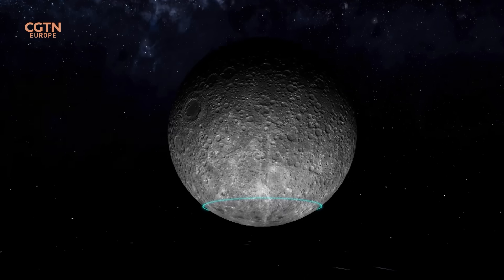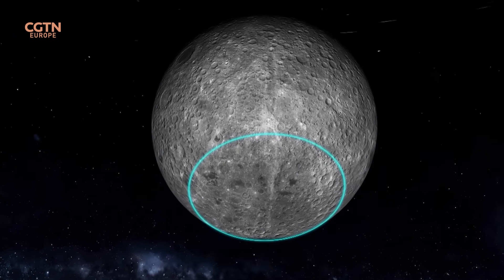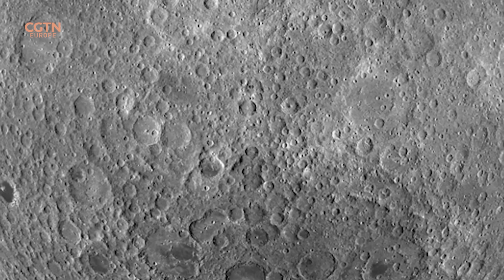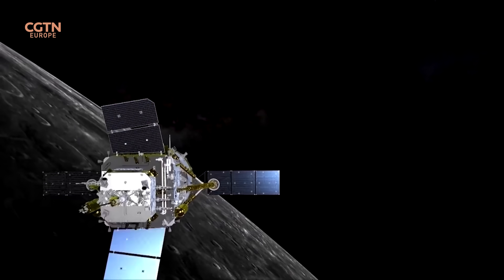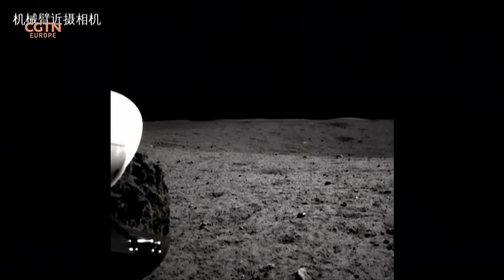Chang'e 6 samples represent the far side, coming from a big basin called the South Pole Aitken Basin, which is the largest impact basin in the solar system. It formed just over 4 billion years ago, and the impact was so big that it almost brought the interior, including the mantle of the moon, very close to the surface. So Chang'e 6 samples may actually contain fragments of material representing the lunar mantle. It could be a painstaking exercise or a serendipitous discovery, but it could advance the scientific understanding of planetary differentiation and planet formation in leaps and bounds.